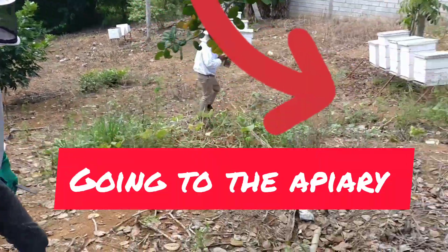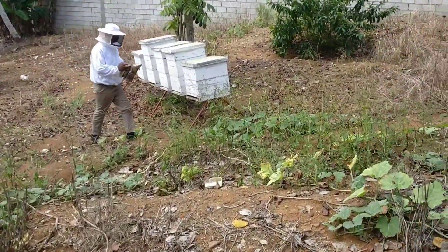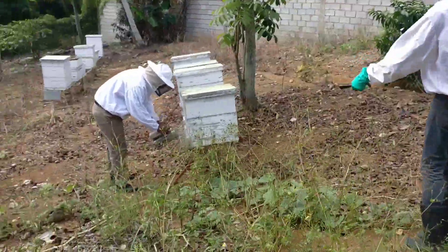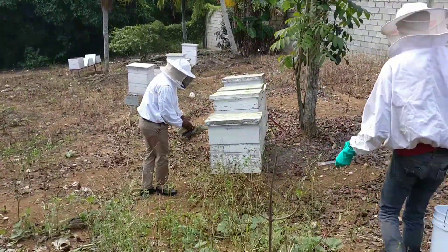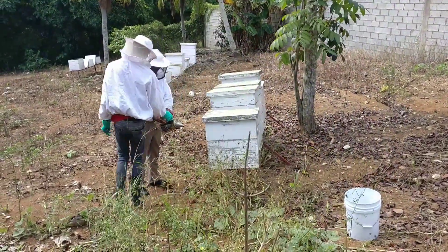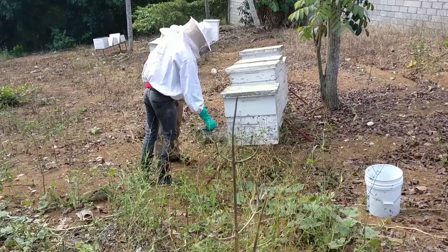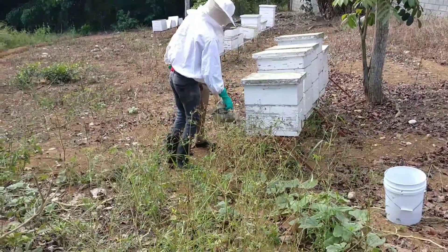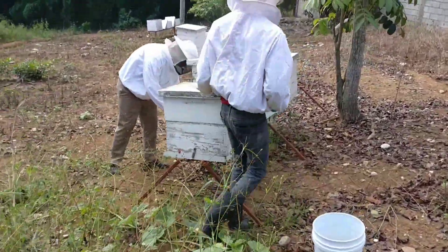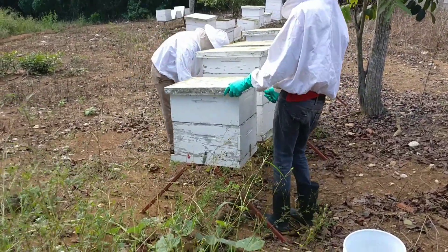We are here again and we are going to proceed to the apiary to commence the feeding process. We are actually smoking the entrance to calm the bees down a bit before we proceed to open it.